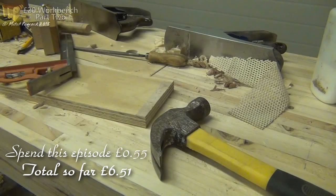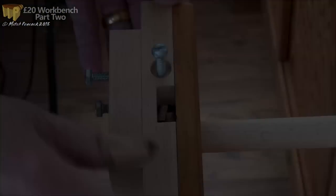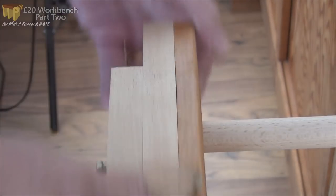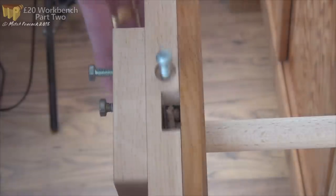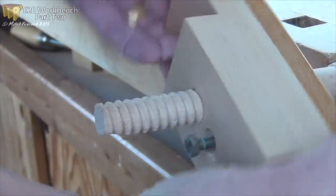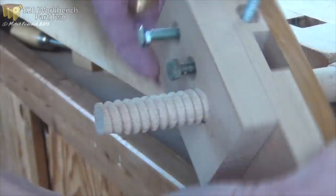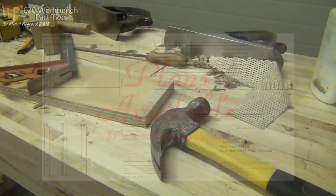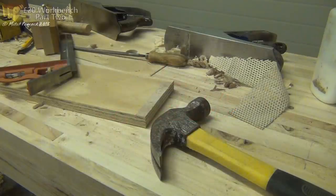So far that brings the overall spend to £6.51. There will be more accessories next time, and hopefully I'll have finished cutting these threads and will have made a vice for the bench. Plans are becoming available on my website - they can be downloaded for free, but I am suggesting a $1 donation to those of you who can afford it. Don't forget to watch out for part three of this £20 workbench.